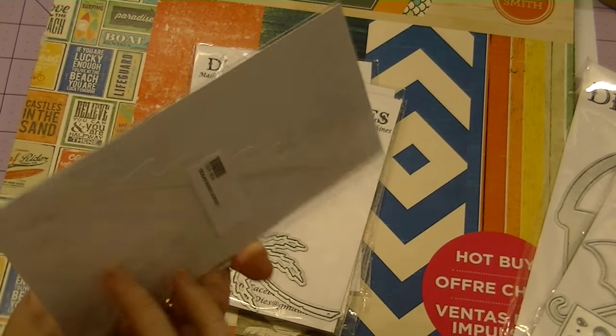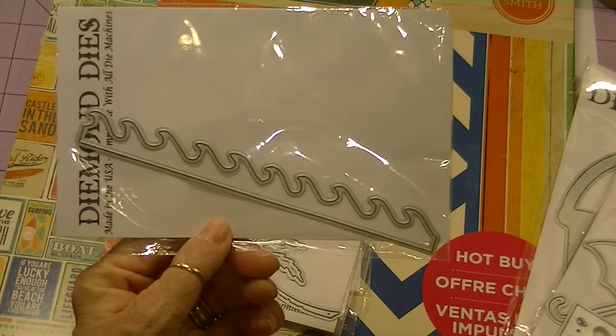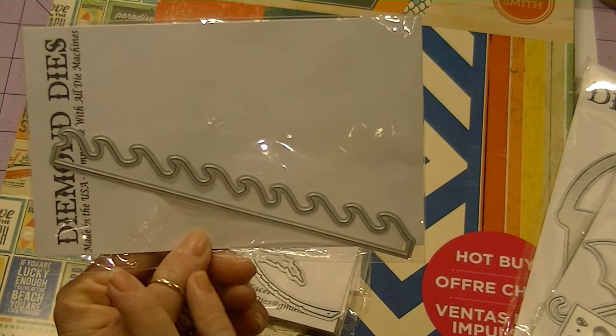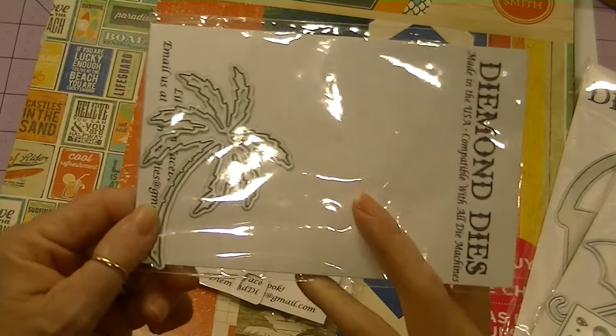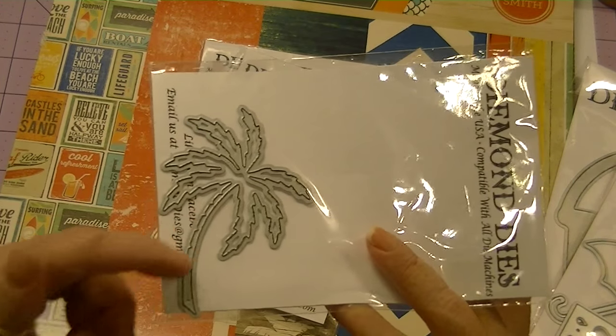I used the Ocean Waves Border, and this is the first time I used it and it really gives a cool effect. This border die measures 6 inches, so it's perfect for cards or mini albums. I also used the Palm Tree die, and this die comes out with a lot of detail.